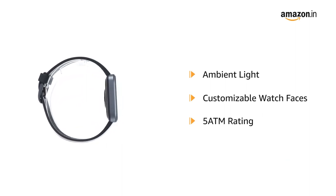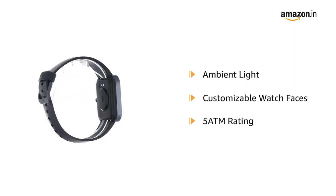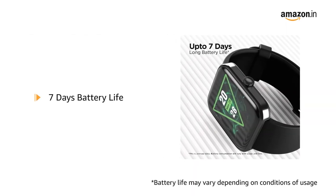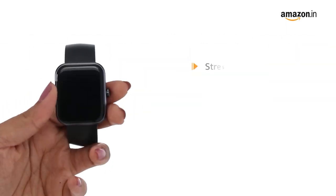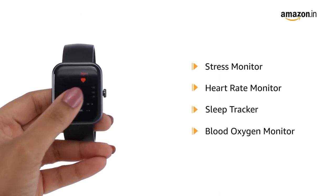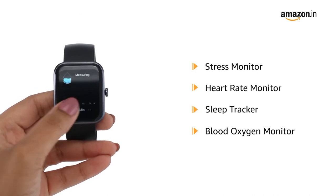The 5 ATM rating makes it dust, sweat and splash resistant, and it has a battery life of 7 days. The watch features a stress and heart rate monitor, sleep tracker and blood oxygen monitor to keep tabs on your overall health.